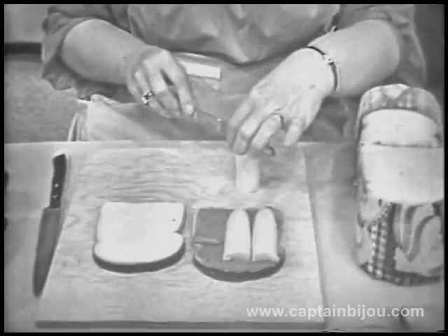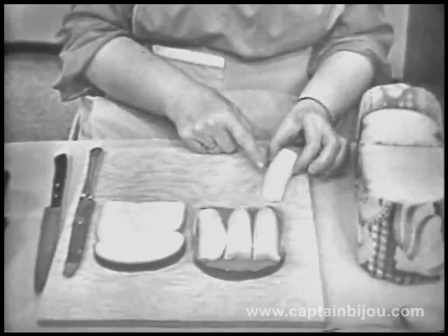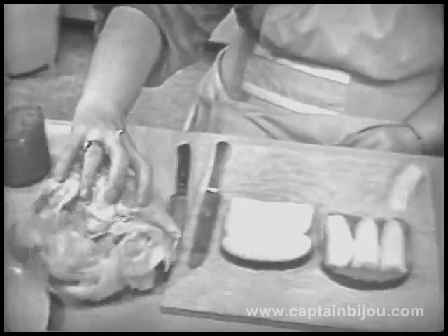Doesn't it look good? We need some more. I know Harvey likes sandwiches that are made of peanut butter and banana. This is extra. Maybe when your mother's making a sandwich, if she's making only one, maybe you'll get this extra piece. Now, what do you think I'm going to put over here?